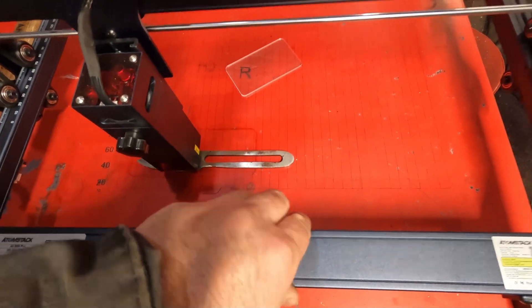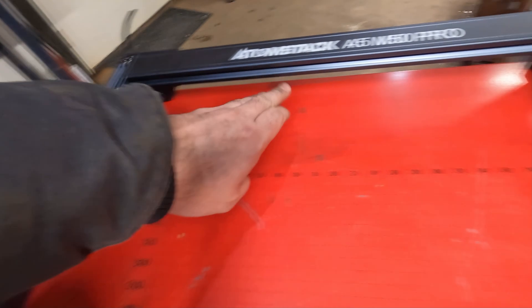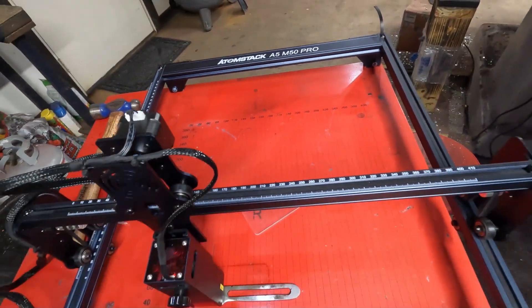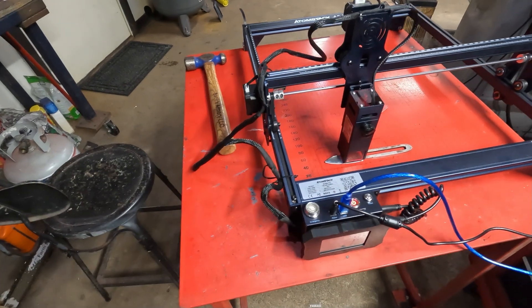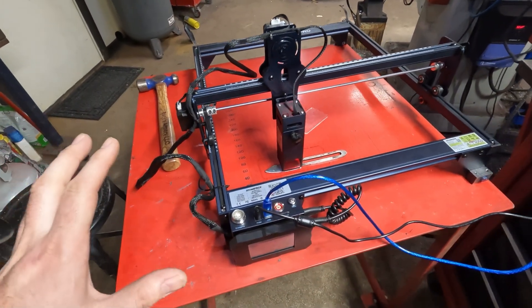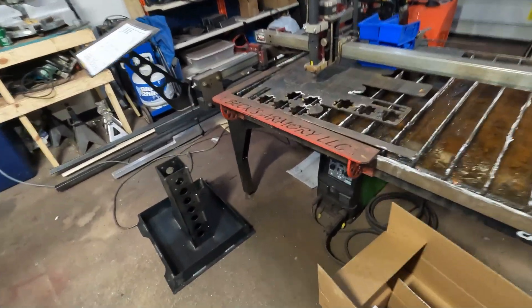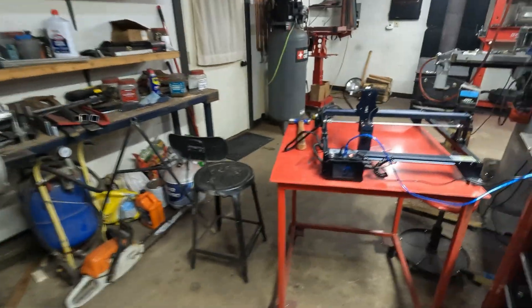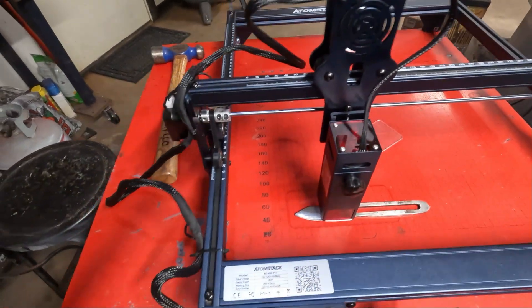That only works if you permanently mount the machine to something — and there were holes already in the feet, so it's kind of set up already for this. Anytime I get a CNC machine, I want to be able to index. That's why on my plasma table over here I created an indexing jig, and that's why I also have an indexing jig here.